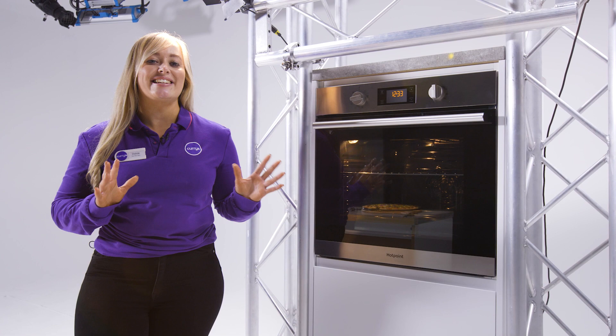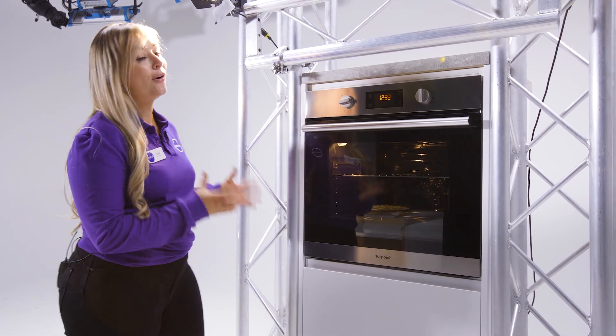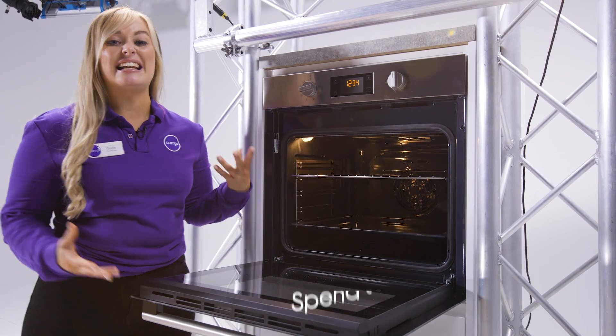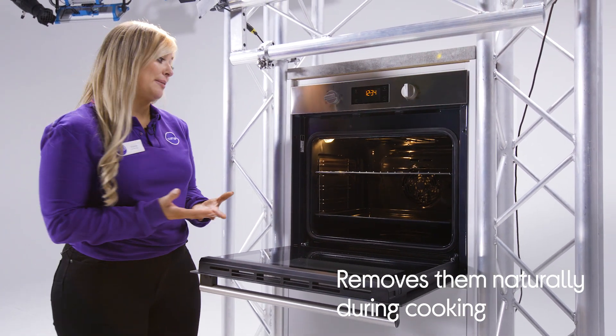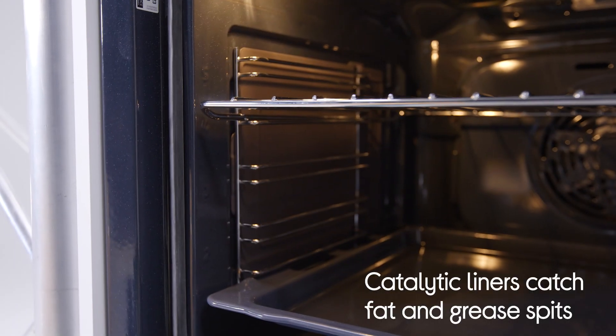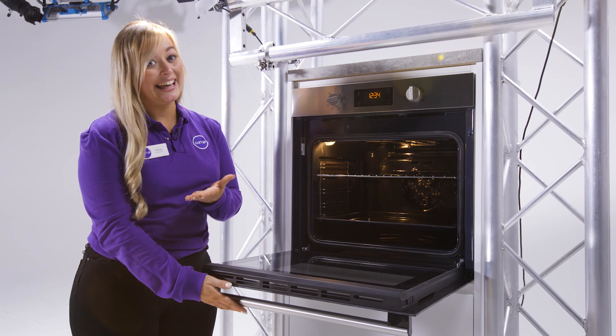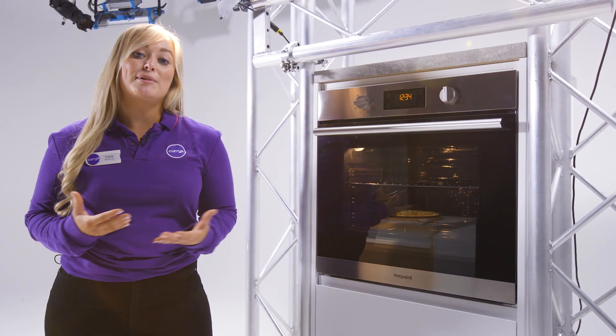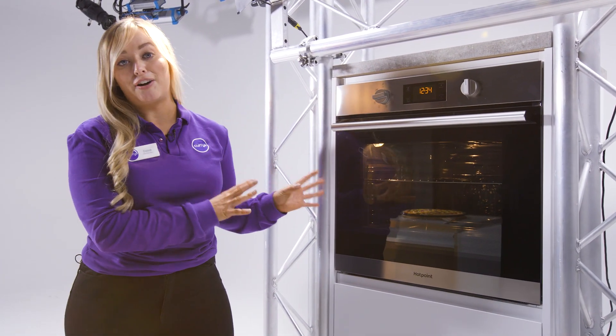Once you've finished cooking, you can sit back and relax with your feet up and not have to worry about scrubbing your oven, because the catalytic liners actually clean the oven naturally during the cooking process by catching any spits of grease and fat. This means that it will save you loads of time and effort, and because it happens during the cooking process, you're going to save energy because you won't need to use a separate cleaning function afterwards.